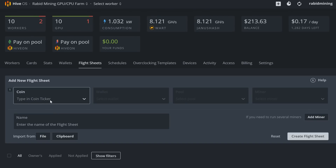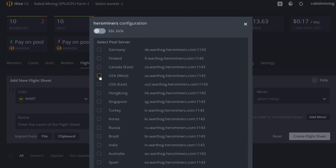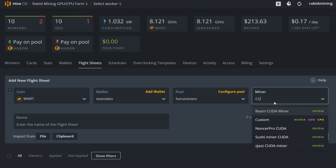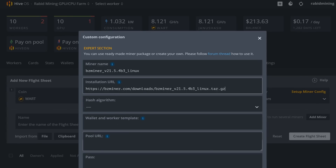You'd go to Warthog, select all the default settings, Hero Miners West, apply, then set up custom miner config — but once you put that in, you won't have any options for dual mining. This is where a lot of people are having issues, because doing it this way will not work until it's an official Hive OS release. We can't add in our second coin this way, so we need another approach.